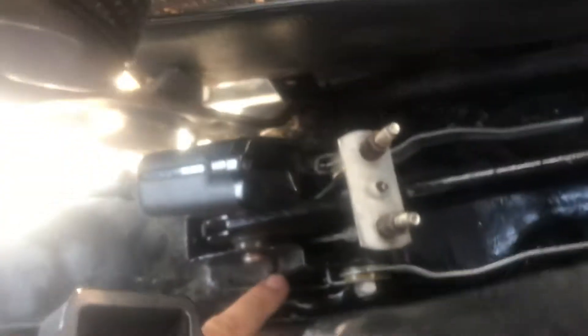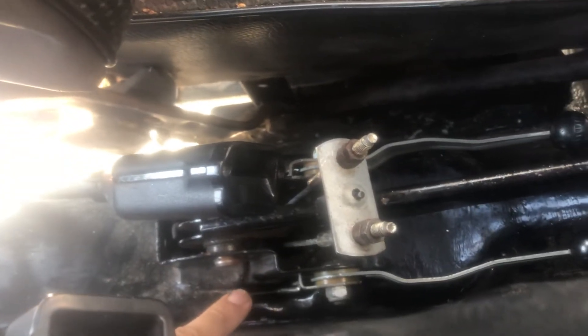I've also connected the cable in there. There are basically two holes where I'm pointing, and it's like a double cable that latches onto the lever — you can see it moving. It just pushes through the two holes; if you're lucky it'll go through and they come out.